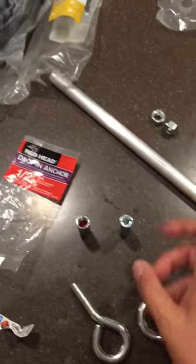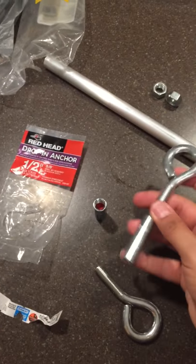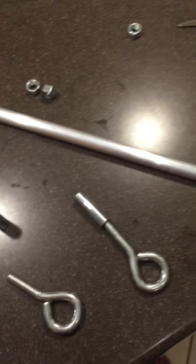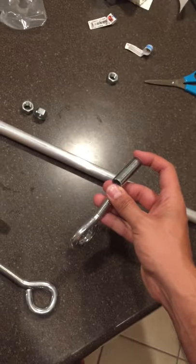Pretty straightforward. You take this and you screw one end. I'm doing this one-handed because I'm holding the phone. Essentially, you screw this in — I'm going to put the phone down for a second so you can see.